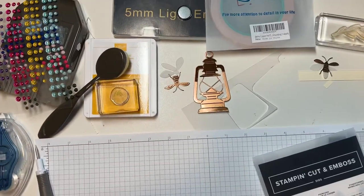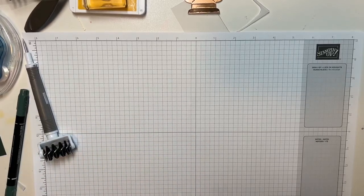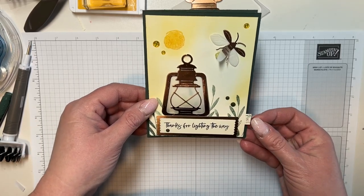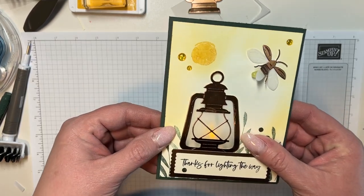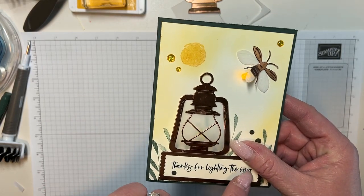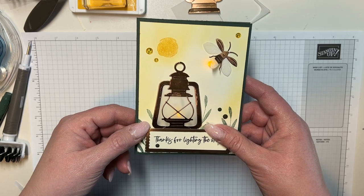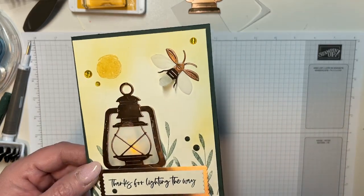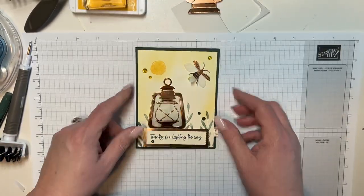We're going to flip the camera and I'm going to show you what we're going to do today. We are going to make this card right here. You see that little pull right there? We're going to pull it and it's going to light up. Can you see it lighting up? Right here is a battery. Isn't that cool? So it's all lit up. And then we're going to put this pull right back in here so that we don't run down the battery. I'm going to promise you this is an easy, easy card to make.